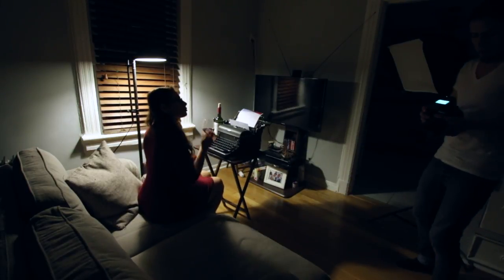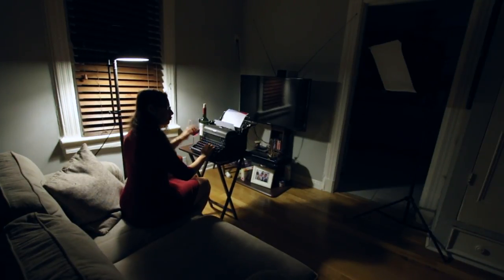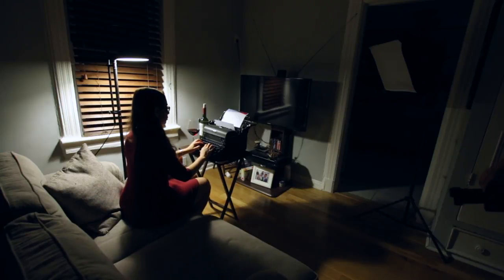Okay, it's on — let's shoot. Just act like you're typing, type the whole time, and once in a while grab the glass of wine, take a drink, then go back to typing. All right.